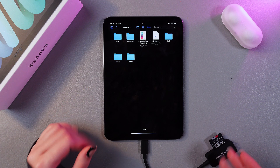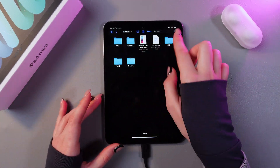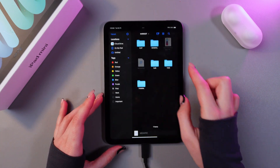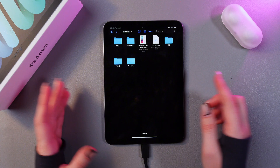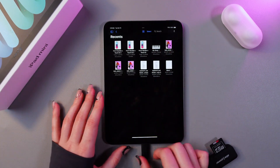To transfer files from your SD card to your iPad, just do the same thing in reverse — select some files, press and hold, then select Move, choose On My iPad, and choose Copy. And that's it! I hope this video helped, thank you for watching.